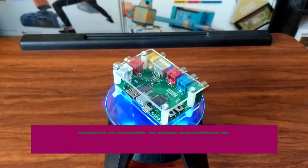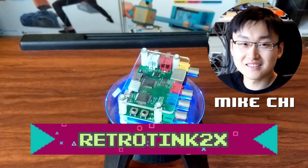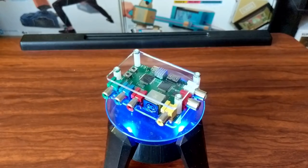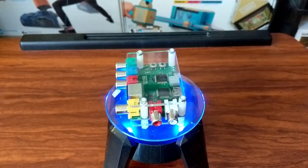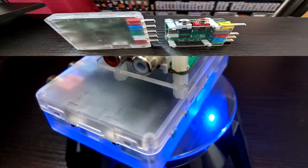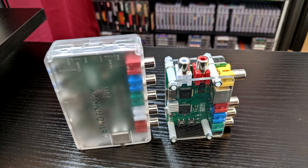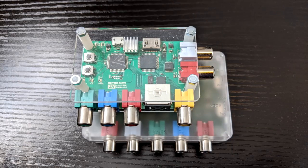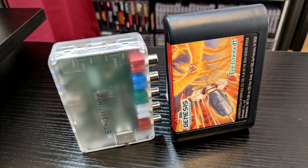Two years ago, I reviewed the original RetroTink 2X as an affordable solution for this problem, even calling it the missing S-video port for HD televisions. Earlier this year, I also reviewed its successor, the RetroTink 2X Pro, which brought some quality of life improvements and enhancements over the original model.